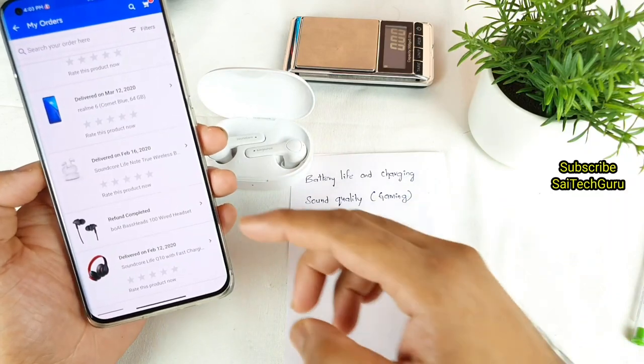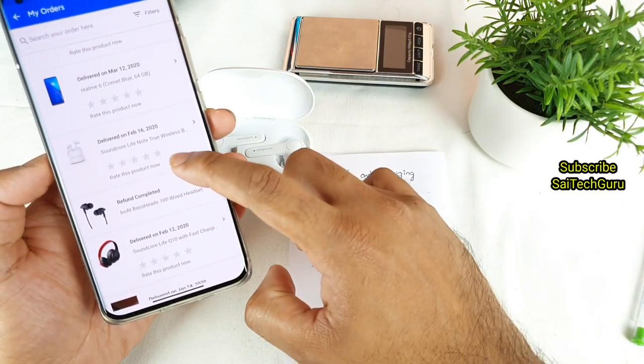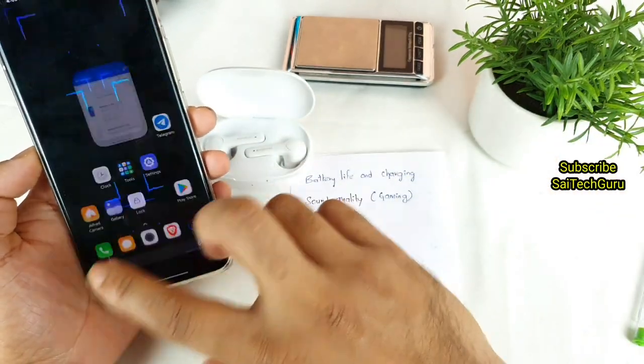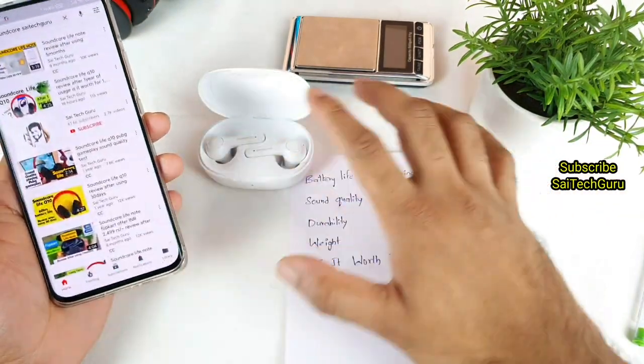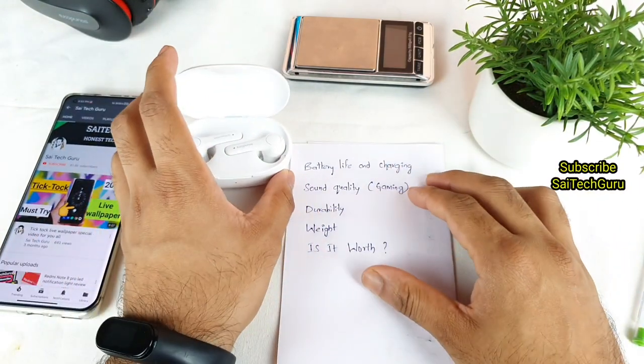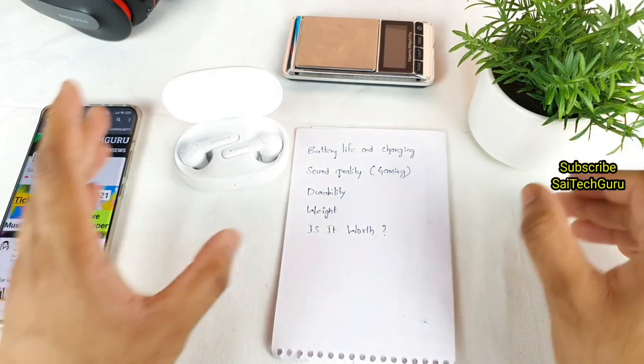As you can see, this is the Soundcore Live Q10 which I ordered, and this is the Soundcore Live Note which I ordered last year. It has been a really good, very good experience using both of these earbuds from then till now. Let's start with the battery life of these earbuds.